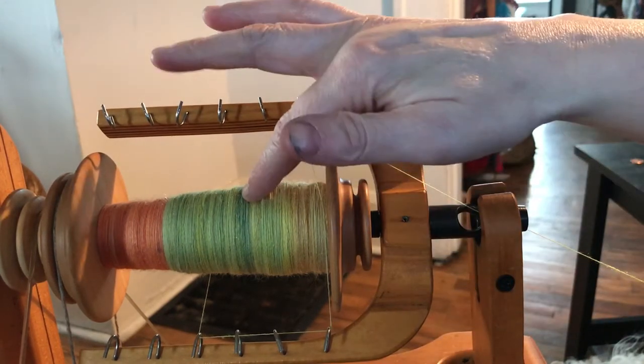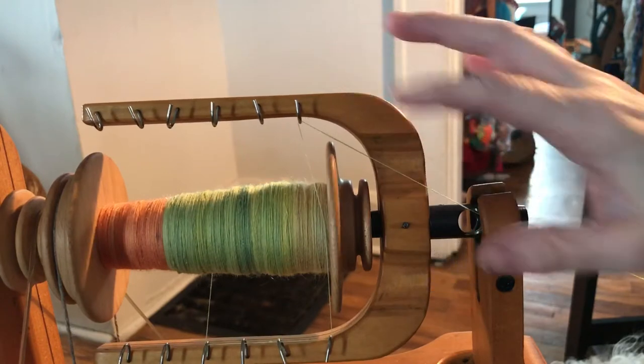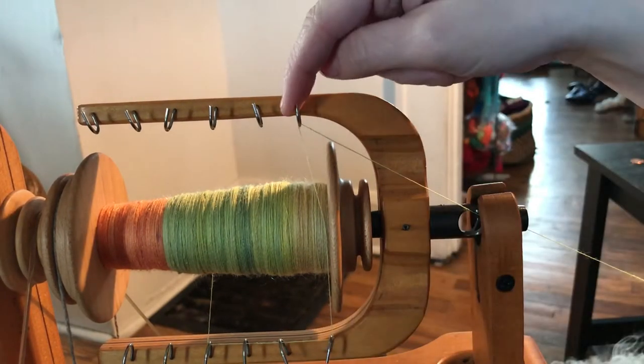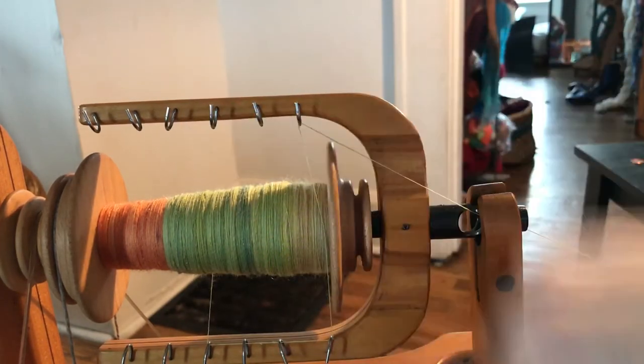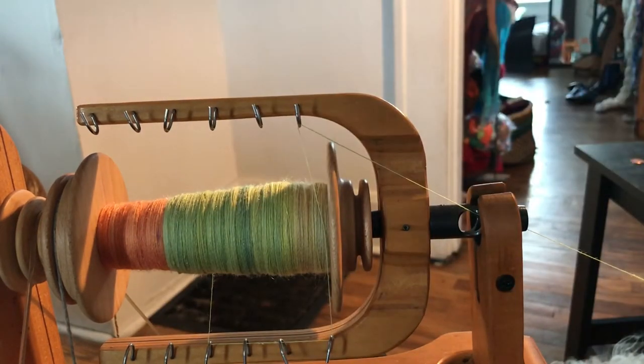This is also how I get my bobbin so evenly wound. Because with Schacht, the hooks are staggered — you have one here, and then you'll have one up here, and they're slightly offset from one another. So switching the hooks often is going to help you to evenly wind your bobbins.